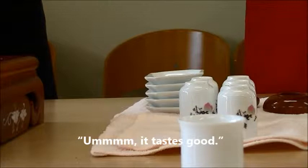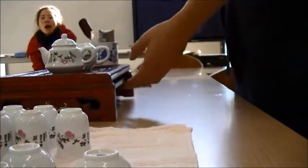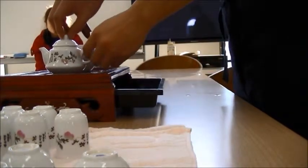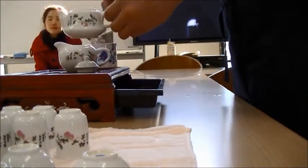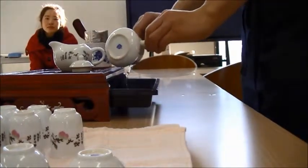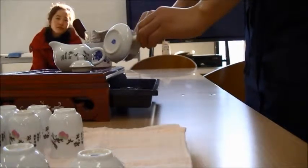Do you now know how to smell and drink Chinese tea? You can take the tray out from the tea table like this. You throw away the tea leaves you used and put them in this tray. Did the smell reach you? I hope it did.